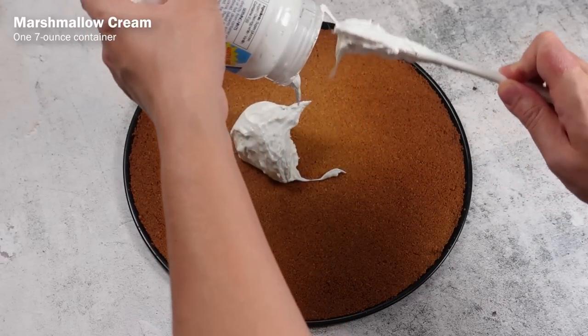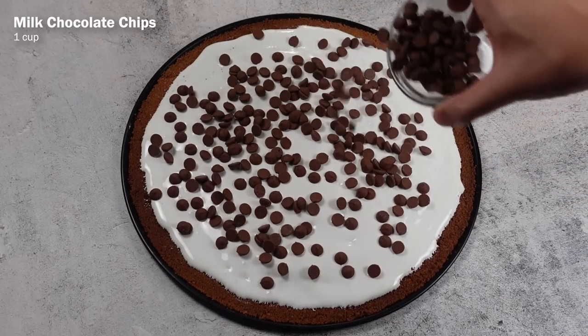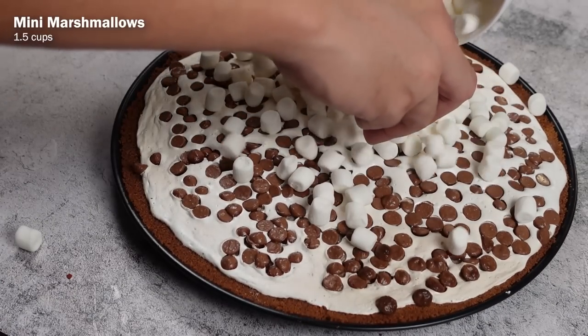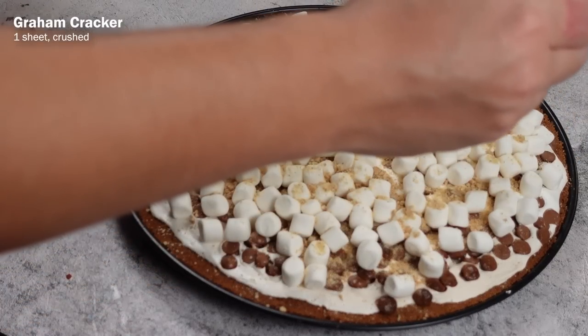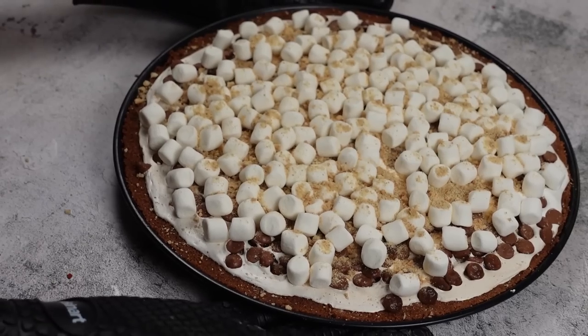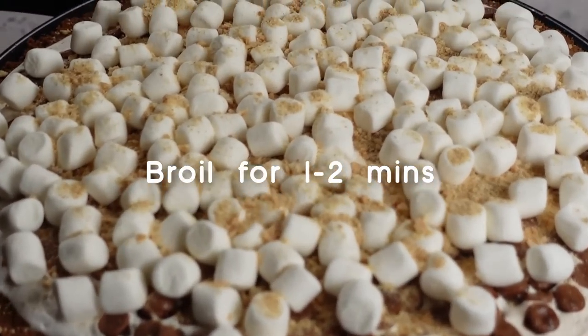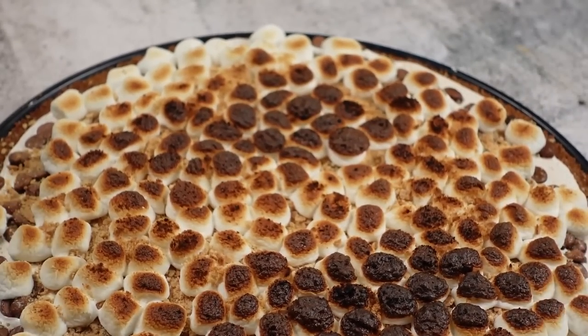After the crust has cooled down, spread out the contents of a 7-ounce container of marshmallow cream and 1 cup of milk chocolate chips on top. Bake this again for another 10 minutes until the chocolate gets melty. Take it out and place 1 and a half cups of mini marshmallows on top. Crush up another full sheet of graham cracker and scatter that all over. Turn your oven to broil and broil for about 1 to 2 minutes until the marshmallows are toasted — keep your eye on it because it could burn very easily. Remove from the oven and let it cool for 5 minutes before having a piece of your s'mores pizza.